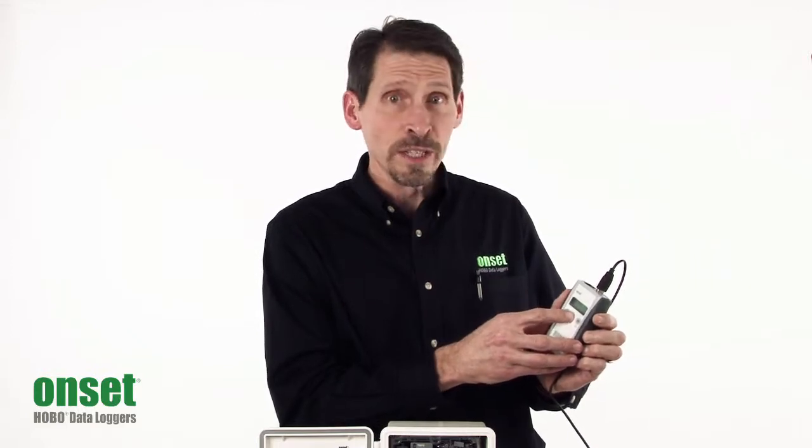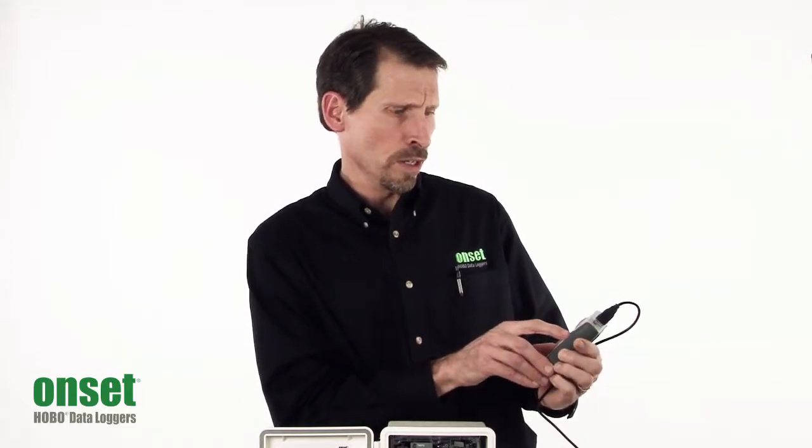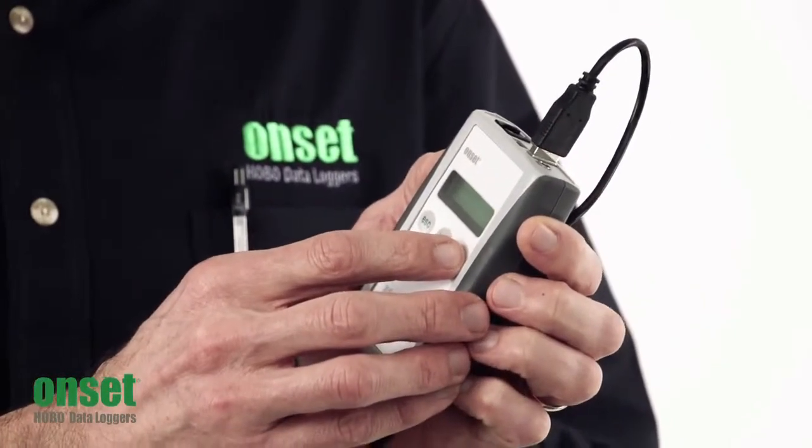Then, to continue, you press Yes again, and that allows you to view the sensor readings and verify that they are measuring correctly. We've got a couple of sensors plugged in here, so I'm going to have to press it a couple of times. Once you have checked all the sensors, you press No when asked if you want to repeat the sensor check.